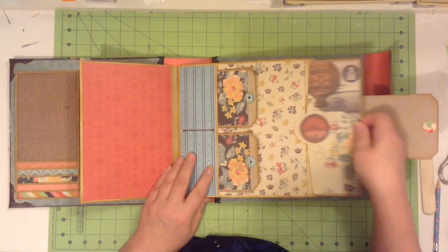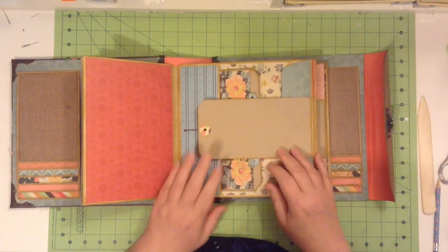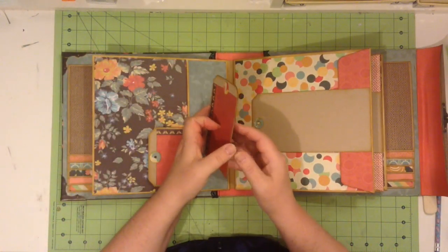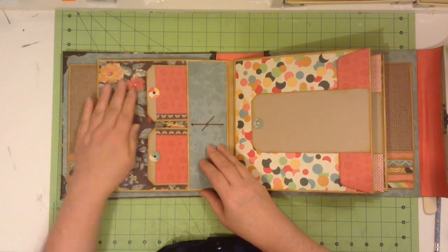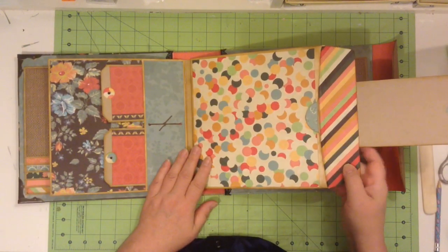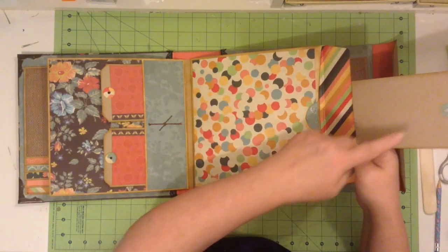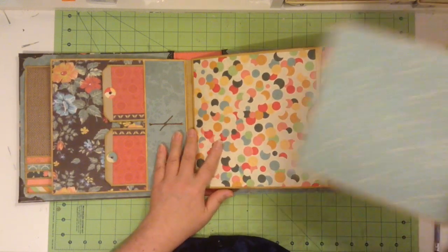And then we have a tag in here for some more. As we turn the page, we have another pocket, again with the booklet tags. You can put a couple of photos back in here. Then this page opens up with a large tag — it could be a title or a photograph with some journaling. There's enough room to do a mini layout here, plus there is a large tag.